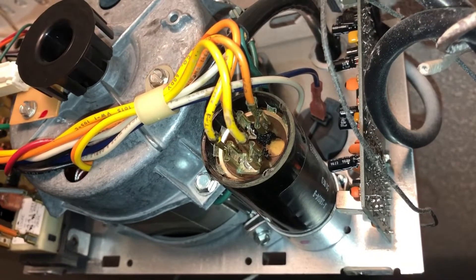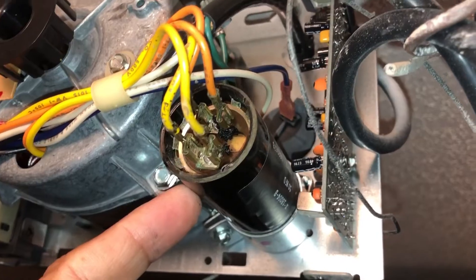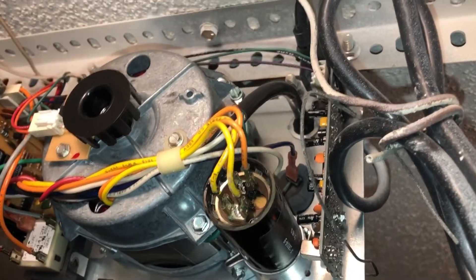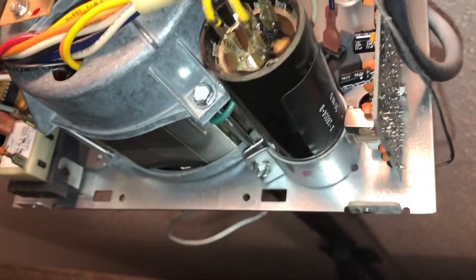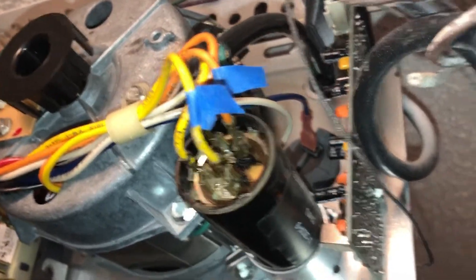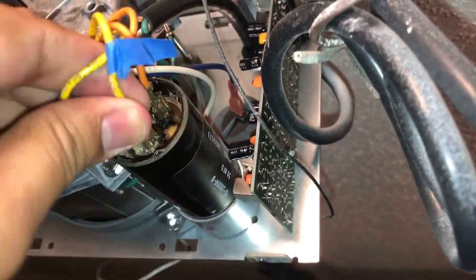Time to install the new capacitor. I need to remove the old capacitor, but before I do that I'm going to mark the wires to make sure I remember where to connect them. I'm using painter's tape — I'll tape just one set of wires, one yellow and one orange, to make sure I remember where the connectors go. I've marked the right-hand side of both connectors — the yellow one and the orange — with a little bit of painter's tape just so I remember.